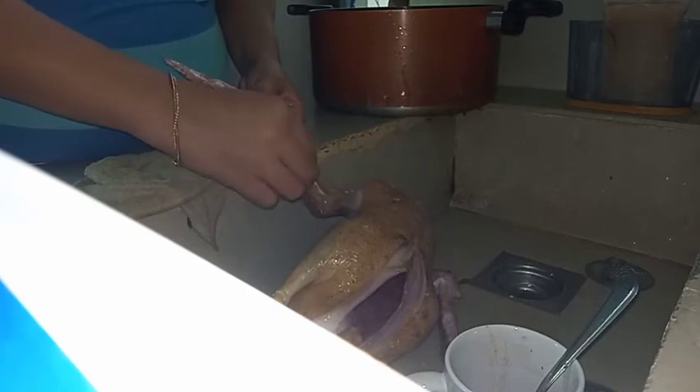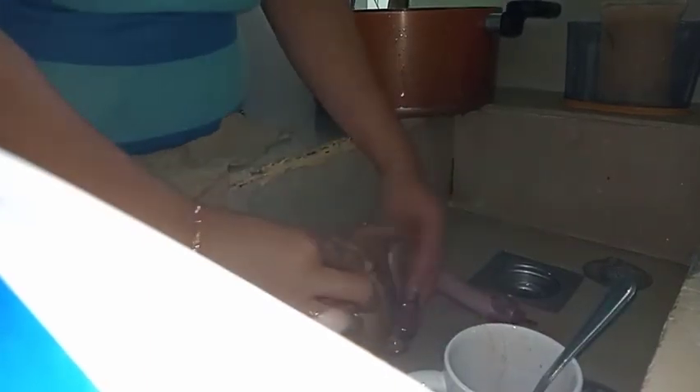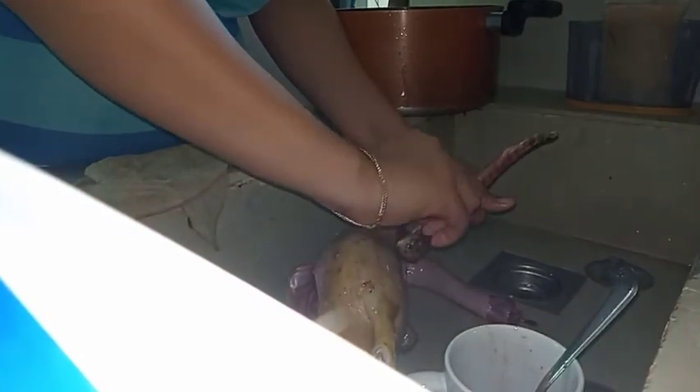First, I placed the duck over the flame to burn off the remaining feathers. After that, it's done. Then wash it and place the lemongrass or tanglad inside the duck.